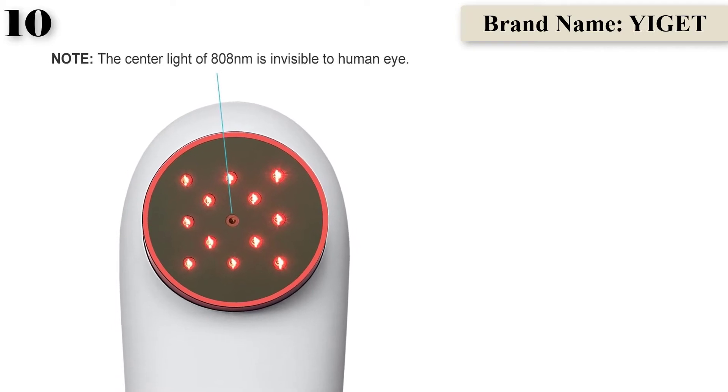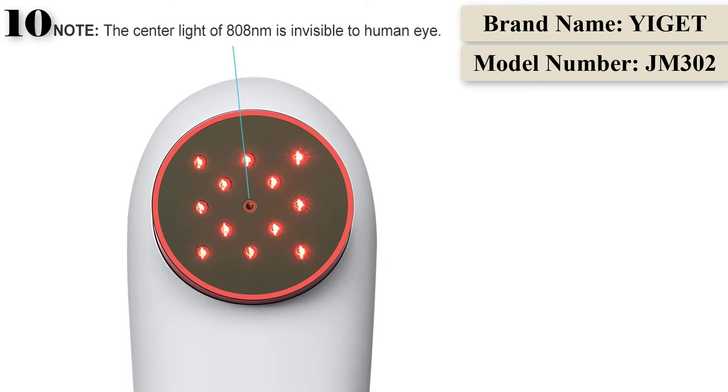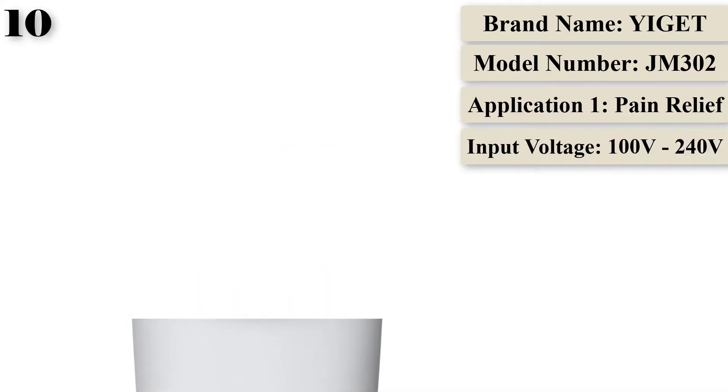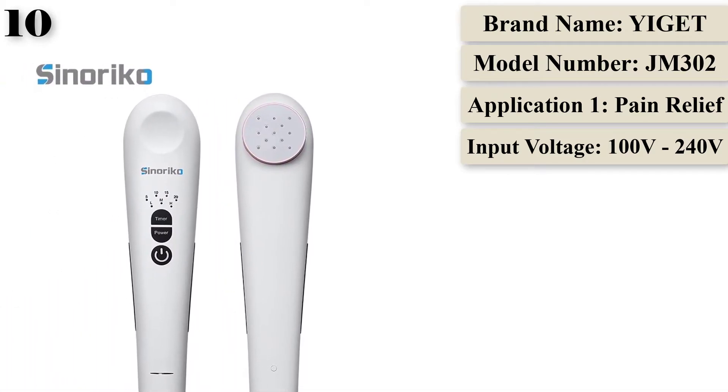The 615 nanometer wavelength can penetrate shallow skin such as blood vessel walls to relieve shallow pain and aid wound healing. The 808 nanometer wavelength can penetrate into deeper pain areas for treatment of knee, muscle spasms, shoulder pain, and more.